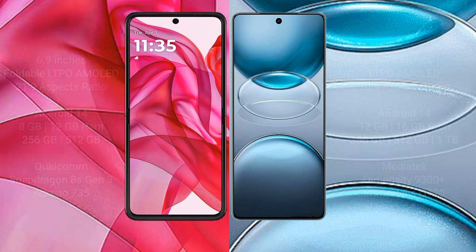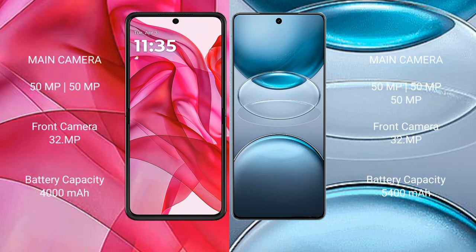Motorola Edge 50 Ultra features a dual rear camera setup with a 50MP and 50MP combination, and a 32MP front camera. vivo X100s Pro features a triple rear camera setup with three 50MP sensors, and a 32MP front camera.